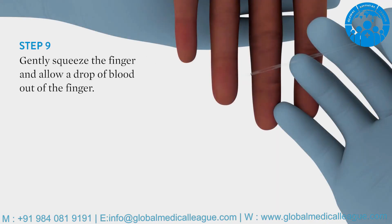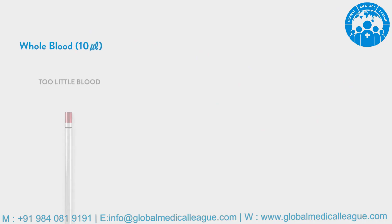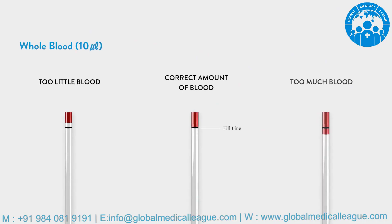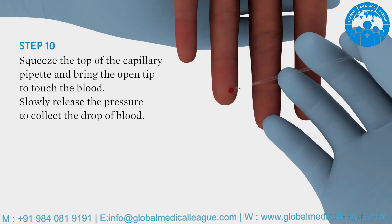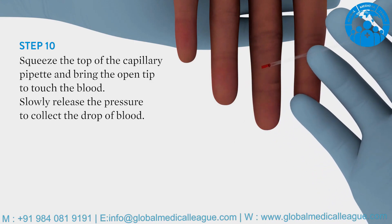Gently squeeze the finger and allow a drop of blood out of the finger. The amount of collected blood is critical — make sure to collect 10 microliters up to the fill line. Squeeze the top of the capillary pipette and bring the open tip to the blood. Slowly release the pressure to collect the drop of blood up to the marked fill line.